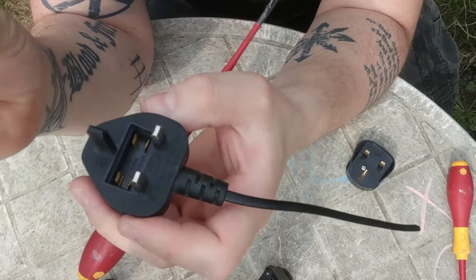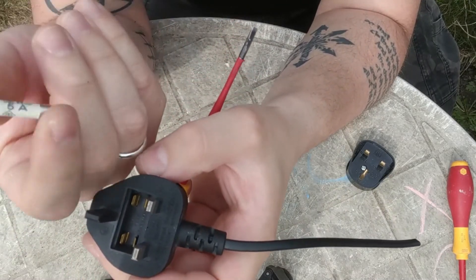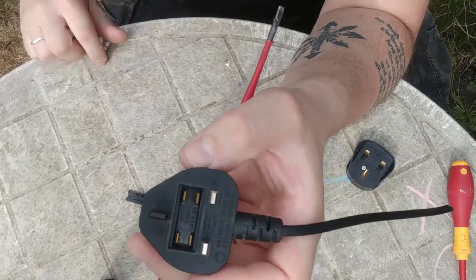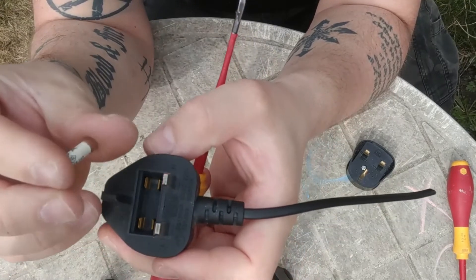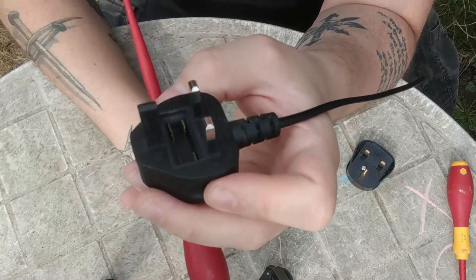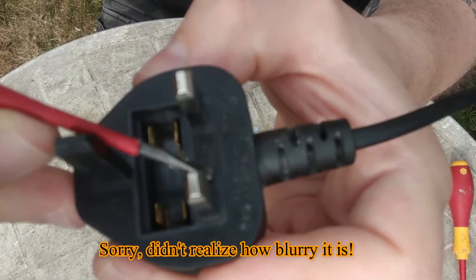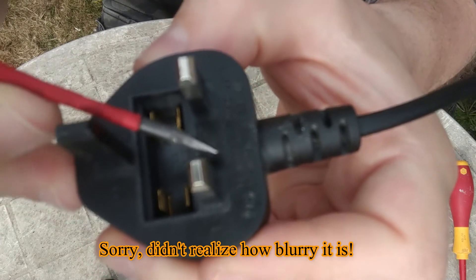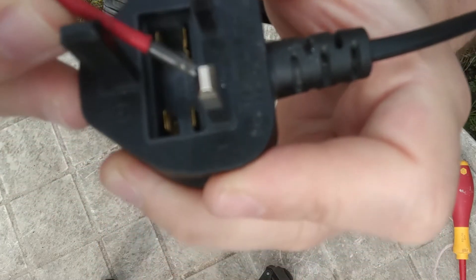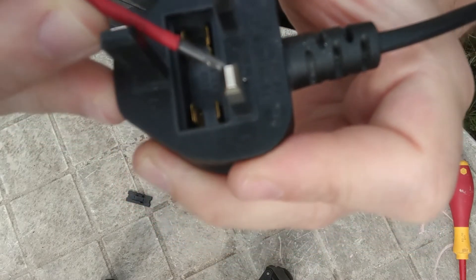Remember, you always need to stick to the actual rating. This is a 5A, but don't trust what is already in there — I've seen people upgrading them to solve an issue. The label here says 5A, so that's what we're looking for. You should never ever put a fuse rated higher than this.